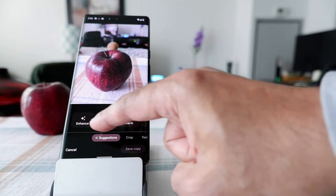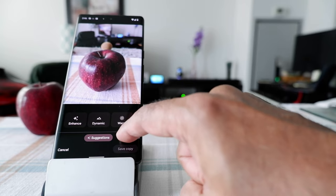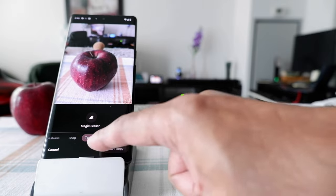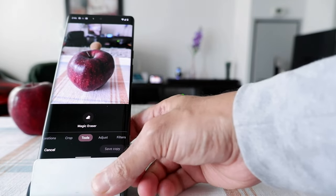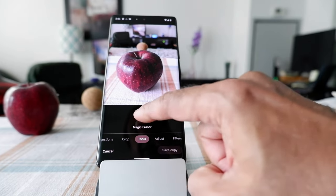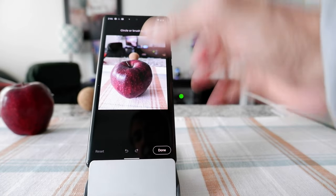Once you click on Edit, it gives you some options. If you look underneath Enhance, Dynamic, and Worm, you'll see Suggestions. Go to Crop, then go to Tools. When you go to Tools, you're going to see the Magic Eraser button. If you click on it, you can see it's showing you options on top of the picture: Circle, Brush, or Erase.